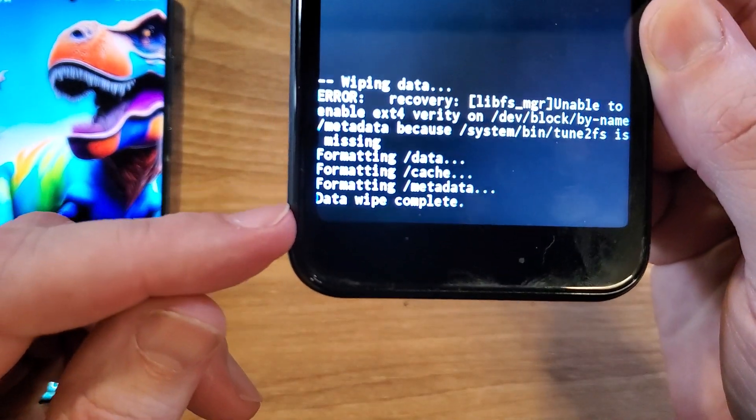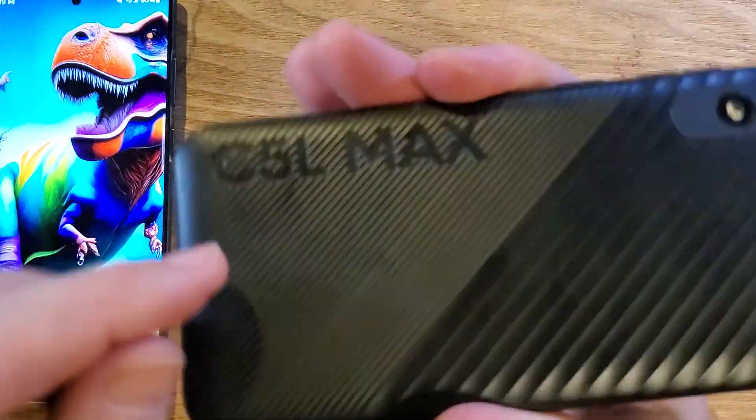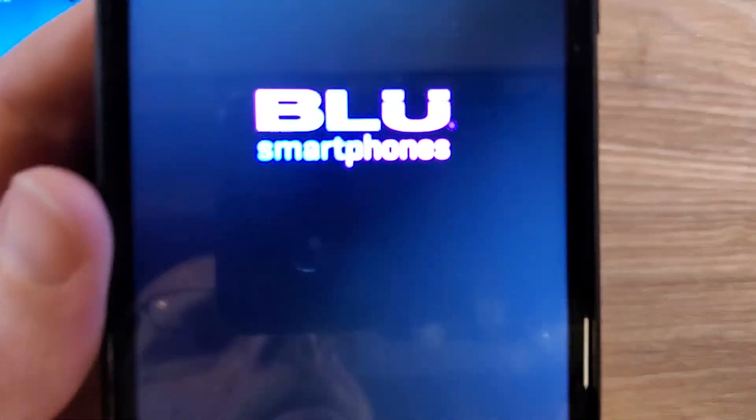It could take a few seconds to a minute or two to get that data wipe complete message up. Now it is safe to reboot the system. And that is how you factory reset the blue C5L Max if you've forgotten your pin or password. If this has helped you, please like, please subscribe, and thank you for watching.